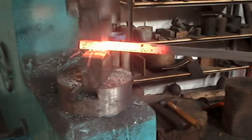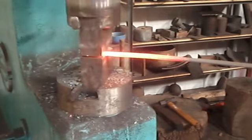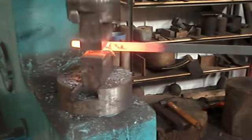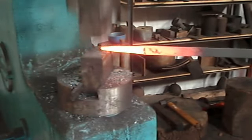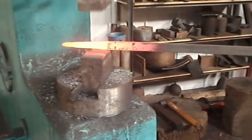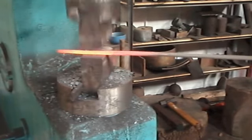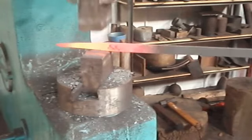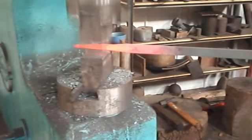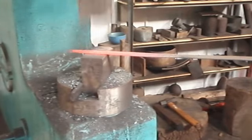Next I make the tapers on some steel bar. I am using what is called a die set on a power hammer here. It has got a flat side nearest to us and a slightly chamfered side. Again this looks pretty easy on the video but it isn't — it is one of those things that takes a lot of practice.